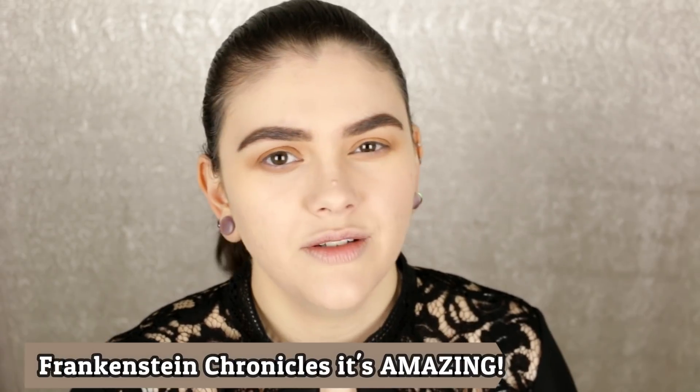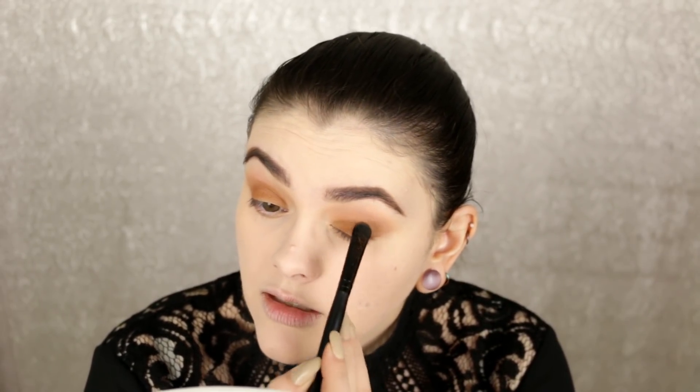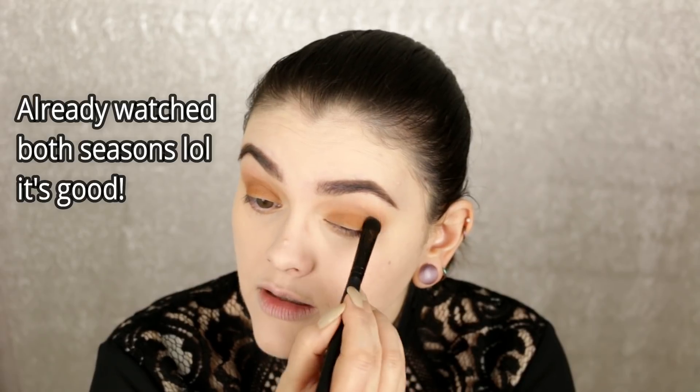I also just started watching a Netflix original called the Frankenstein Chronicles — or something like that. I've watched about three episodes and it's pretty good. I was hoping for a supernatural type show since I love Frankenstein and vampires, but it seems more like a murder mystery set back in the 1800s. It's definitely intense — you have to really pay attention otherwise you'll miss important details — but so far I really like it.